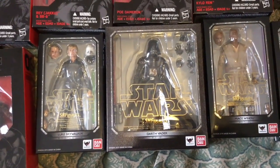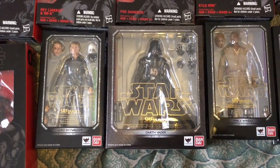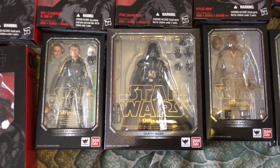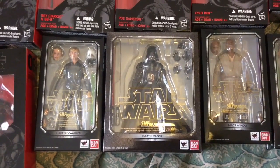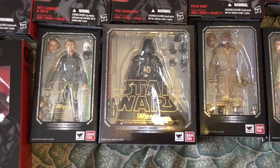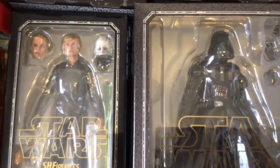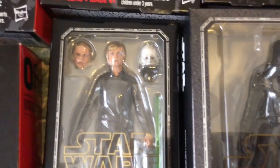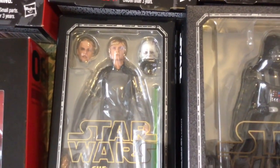Very good marketing by SH Figuarts — to inspire you to buy the Darth Vader because there would really be no need to purchase a Vader otherwise. I already have two in the Hasbro line, so this is the third Vader I would have in 6-inch. But I believe it's worthwhile when you get a headsculpt as good as that one — the unmasked Anakin/Darth Vader. So that is primarily my 6-inch line of figures — Hasbro and SH Figuarts.